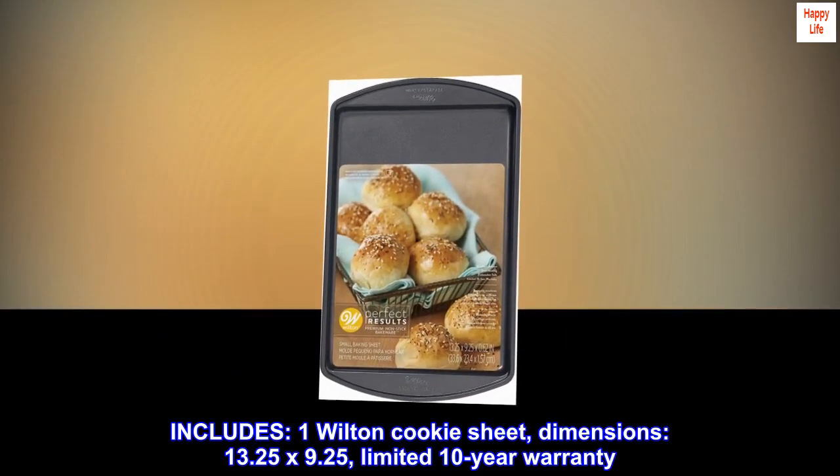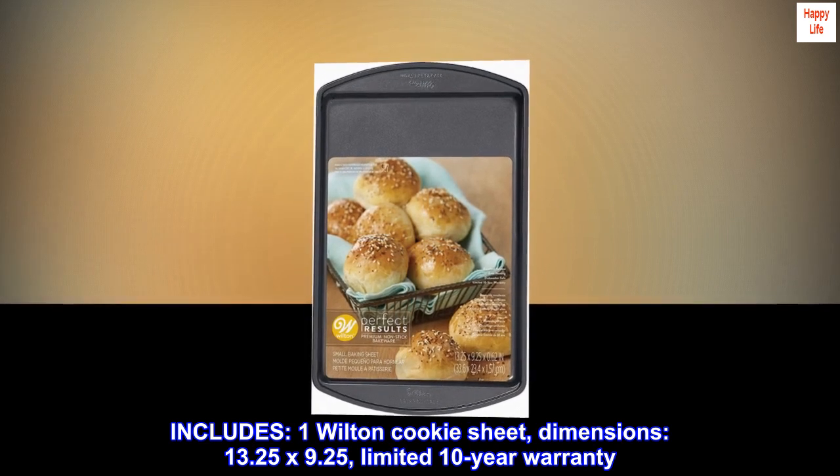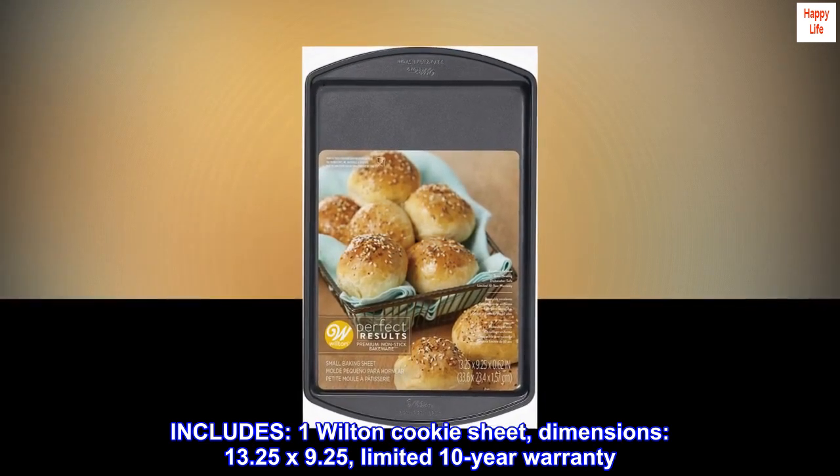Includes one Wilton cookie sheet. Dimensions: 13.25 by 9.25 inches. Limited 10-year warranty.